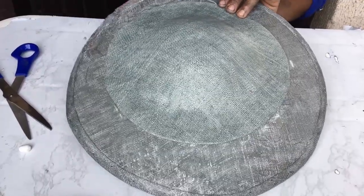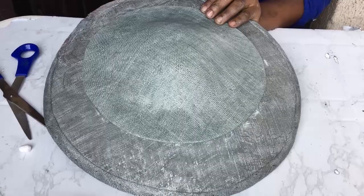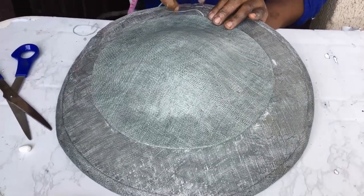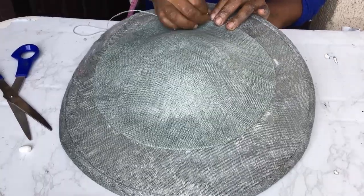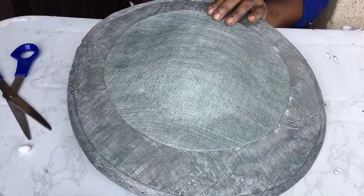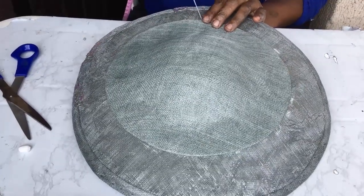The next thing we do is take our needle and thread and sew it at the edge. When you're sewing on the top part, you take the thread close to the next thread in the sinamay, and ensure your thread is also a matching thread. Once you do that, the thread will not be visible on top — it would be barely visible.